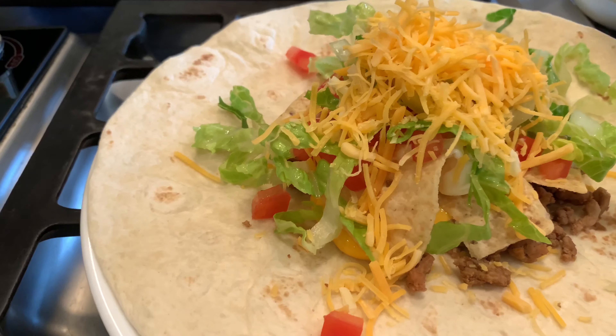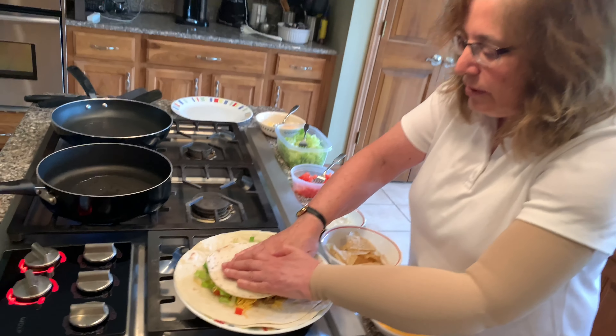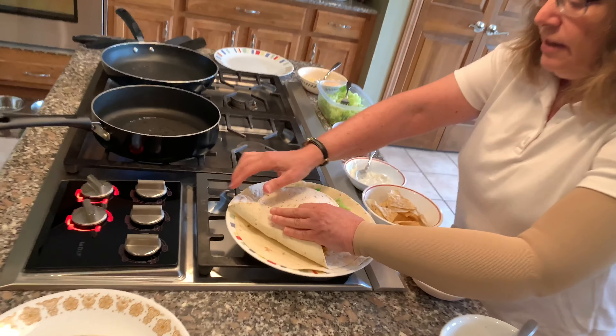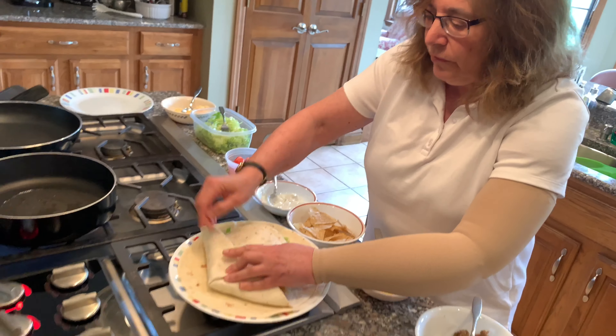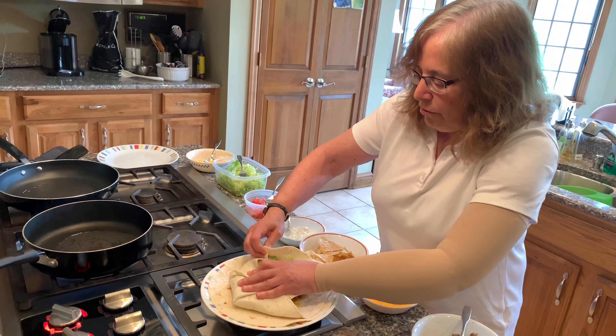And then we take this smaller tortilla. We put that in the center. We're going to smash down everything so it's nicely put together. We're going to wrap the sides together to create our Crunchwrap.